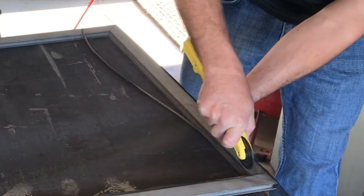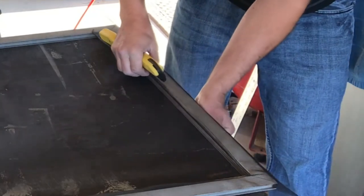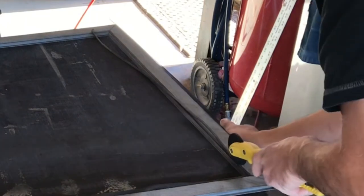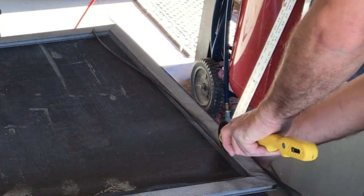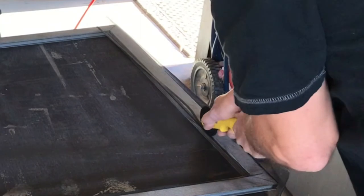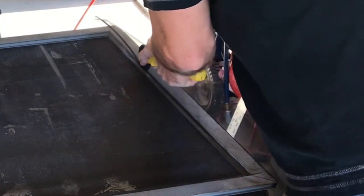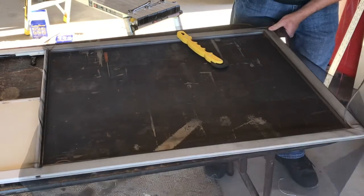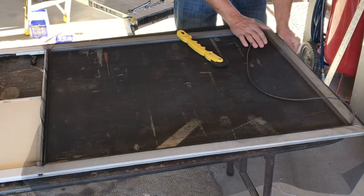When you get to the third side, this is where you want to apply a little bit more tension to the screen so it pulls tight. You have to find the happy medium between pulling too much and not enough. Too much and you will not seat the spline material all the way down in the groove; too loose and your screen material will not pull tight. If it ends up too loose and you can't tighten it up, all you have to do is pull the spline material back out, apply a little bit more tension, and then put the spline material back in.